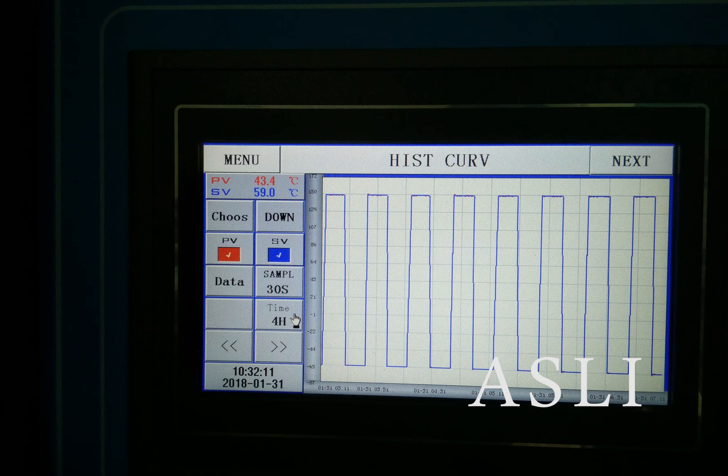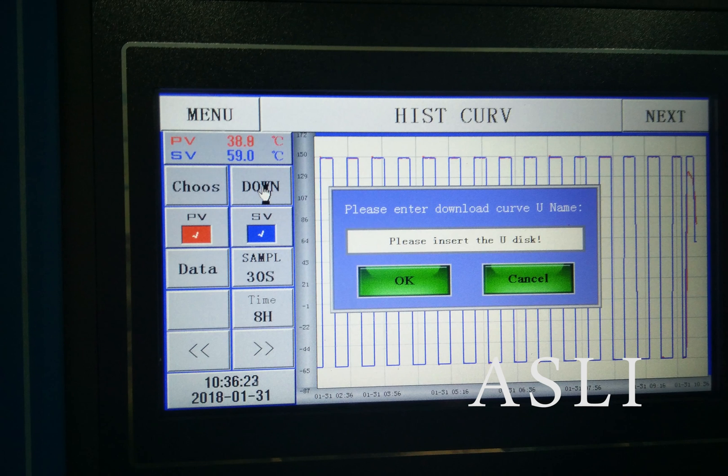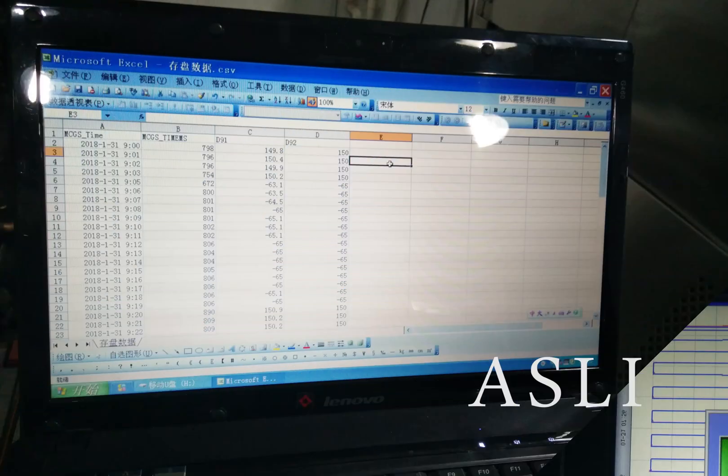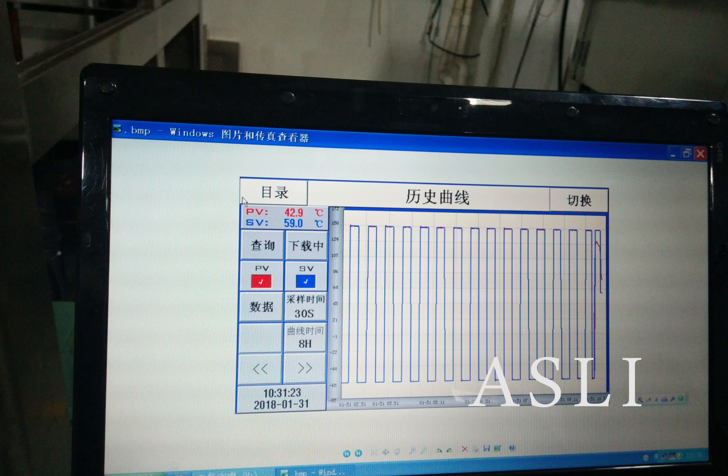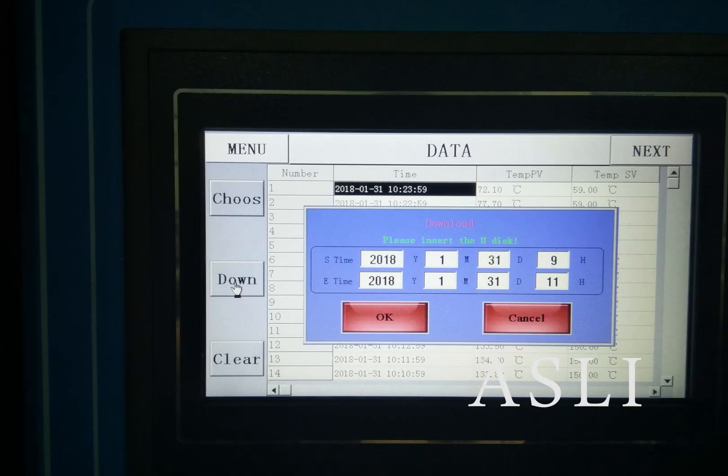This is the testing booth. You can use the U-Disc to download. You can also save the testing data on your PC. You can choose the days of the testing data you want and then download.